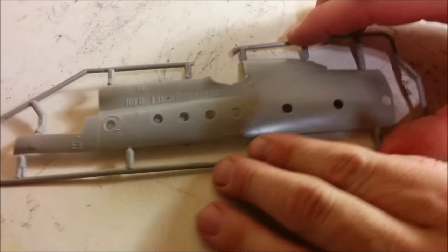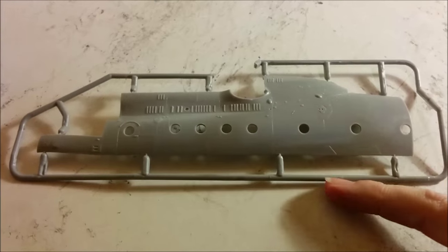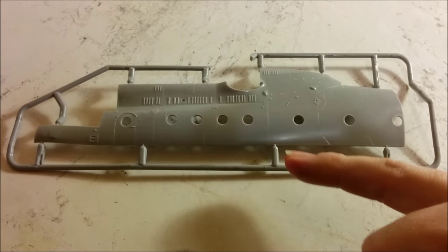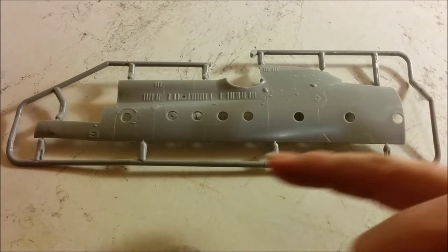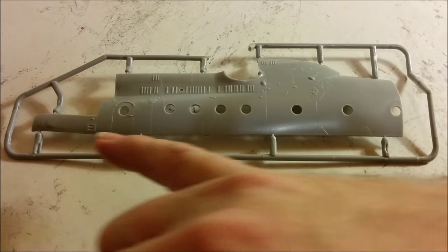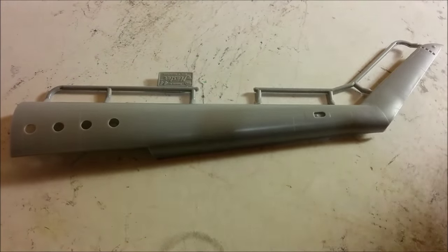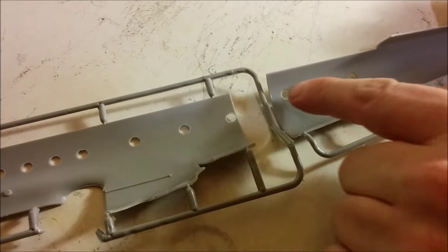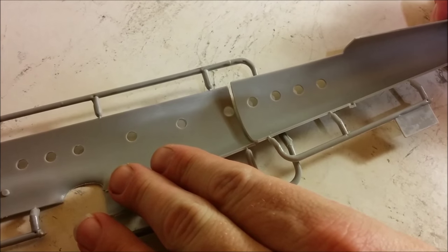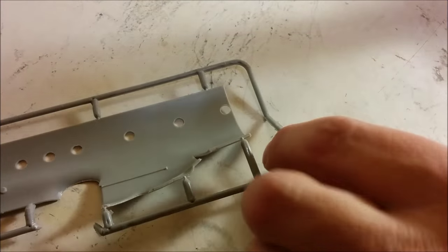We'll start with the front fuselage. If we look carefully, there's some louver detail here. The detail on the panel lines is fantastic — it's very slightly recessed. If anything, we're going to have to be careful that we don't put too much paint on this model, otherwise we could lose those panel lines. Moving on to the tail — if I flip these parts over, there's no lip for when we put these together. So if you're concerned about the strength, you might want to put a plastic fillet inside here to reinforce those joints, but as I said, it's limited run technology.